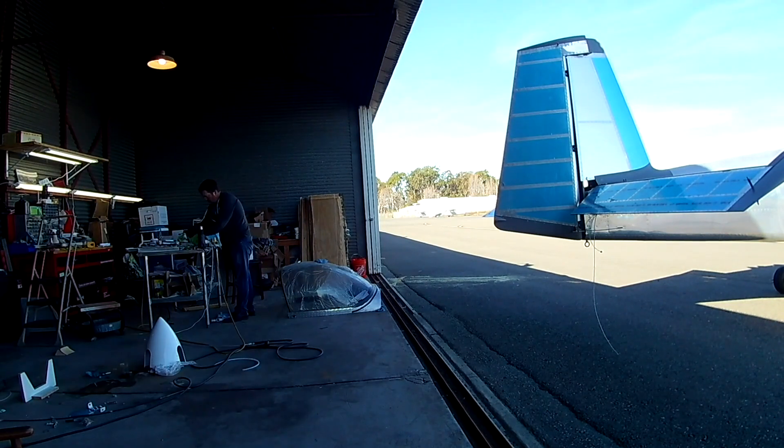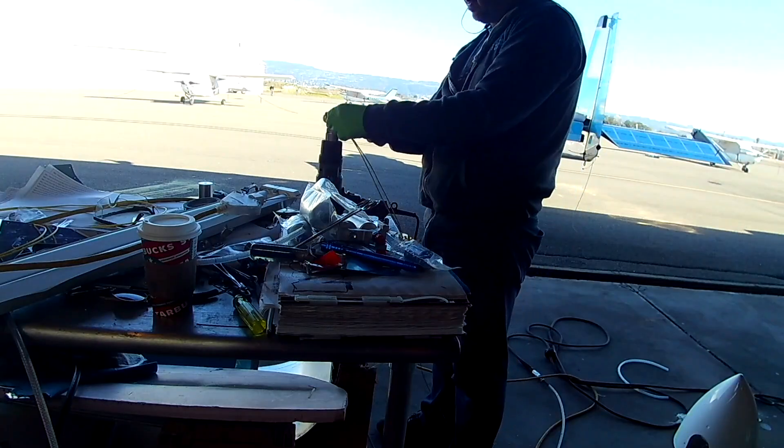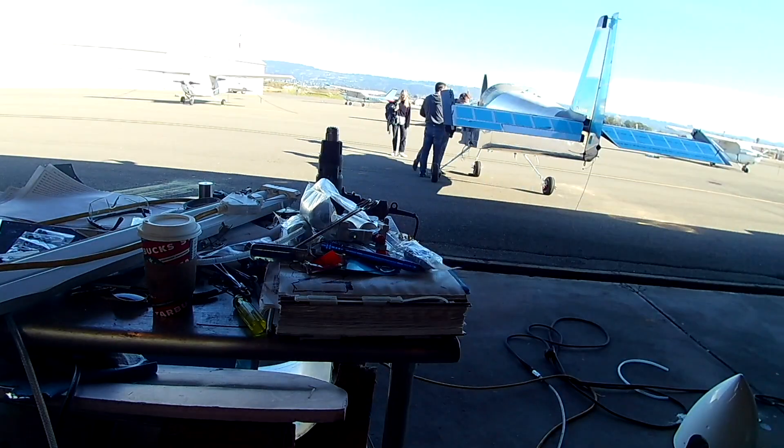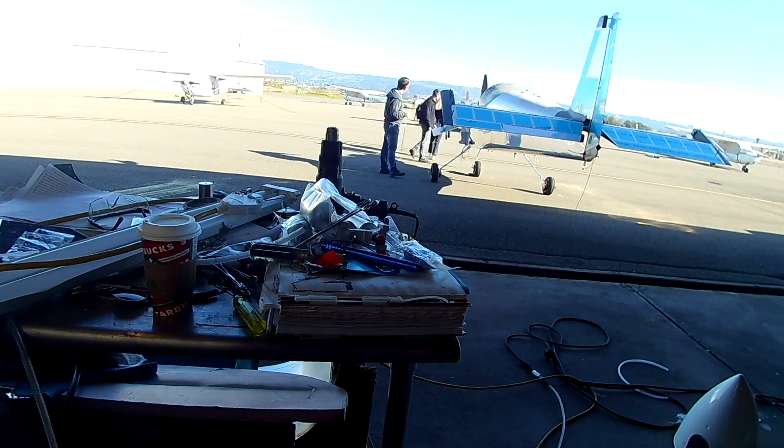Hi everybody. Merry f***ing Christmas. This video is all about the CHT and EGT wires.